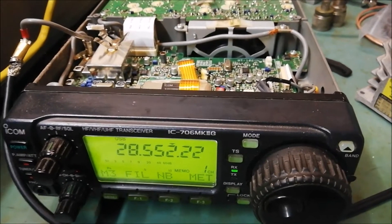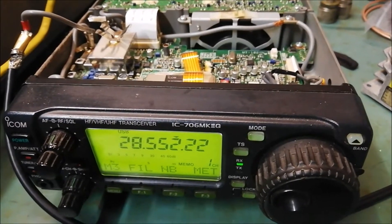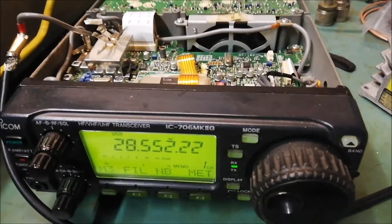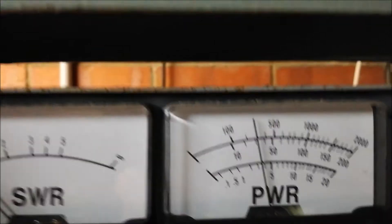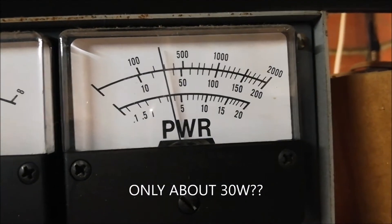And again on 28 MHz or so. Keying up. Current draw. Power output — quite low. Coming up here.